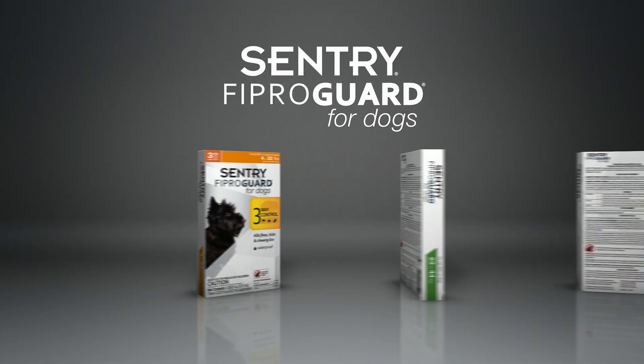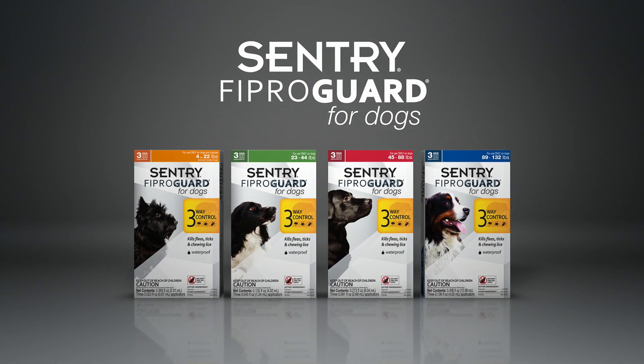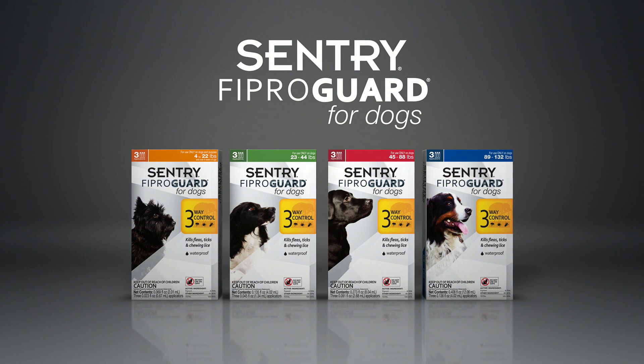Sentry ViproGuard for dogs is formulated specifically for dogs and puppies over eight weeks, weighing 4 to 132 pounds. It is effective flea and tick protection that's easy to apply.